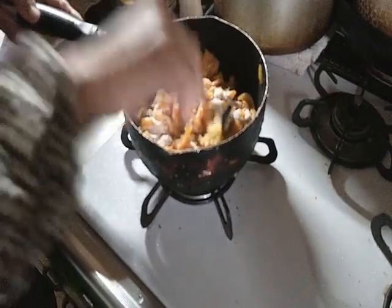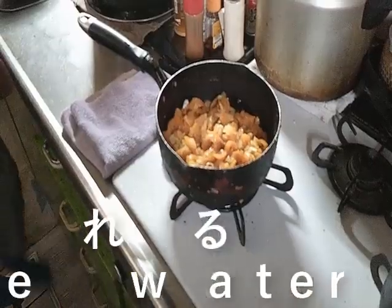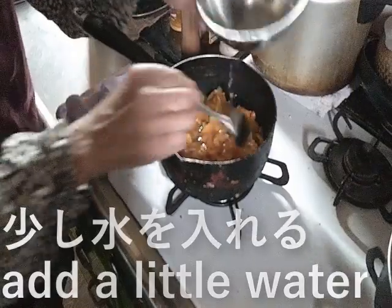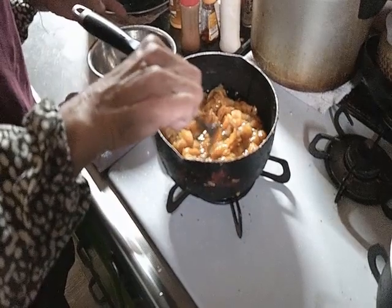Cut the garlic into a bowl. Put the garlic in a bowl. It's so good to put the garlic with the garlic in a lid.